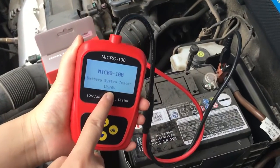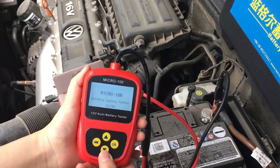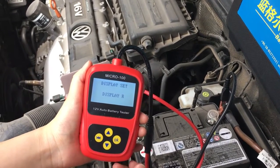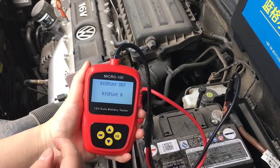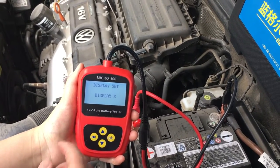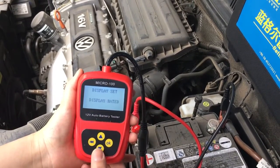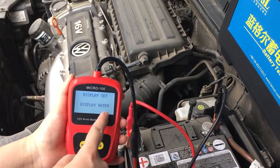Here is the voltage. Now you can press up or down to choose the display result. If you choose this one, display R, it means the result will show the internal resistance. This one, the result will show rated current.